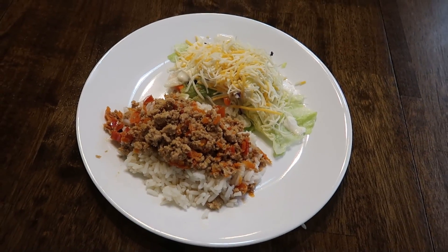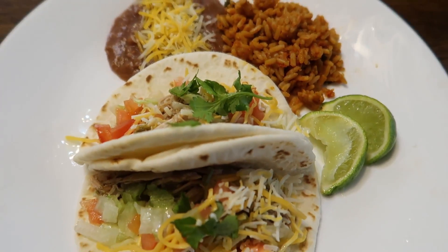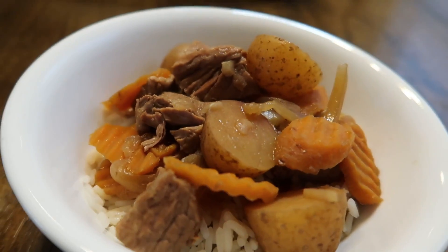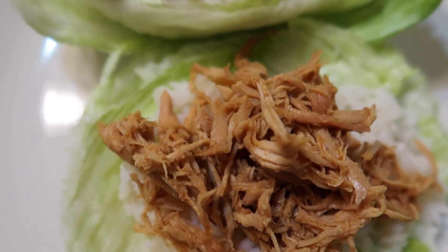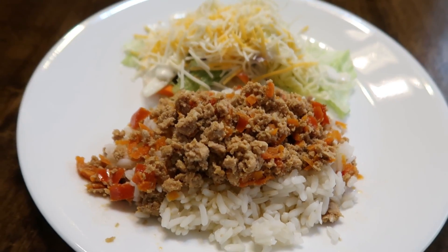I will have all four of these recipes listed down below in case you are interested in trying any of them. Thank you so much for watching this video — I hope you enjoyed it. Please give it a like and a thumbs up, don't forget to subscribe down below, and we'll talk to you guys in the next video.